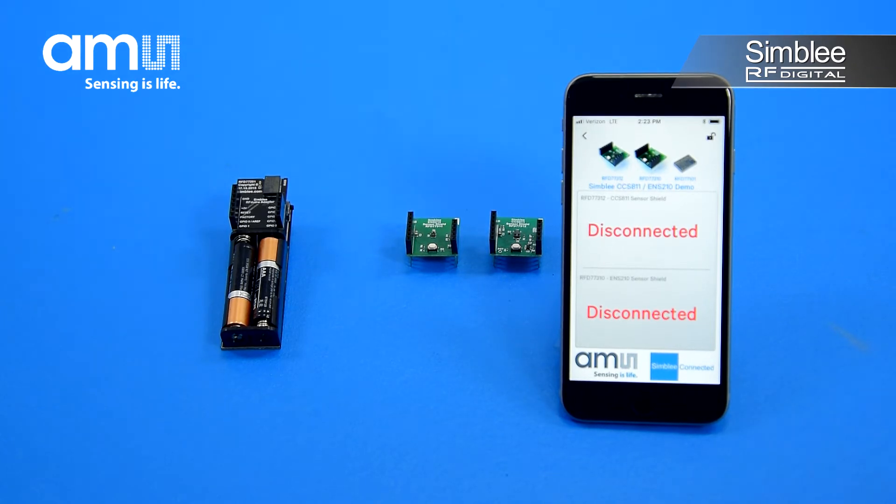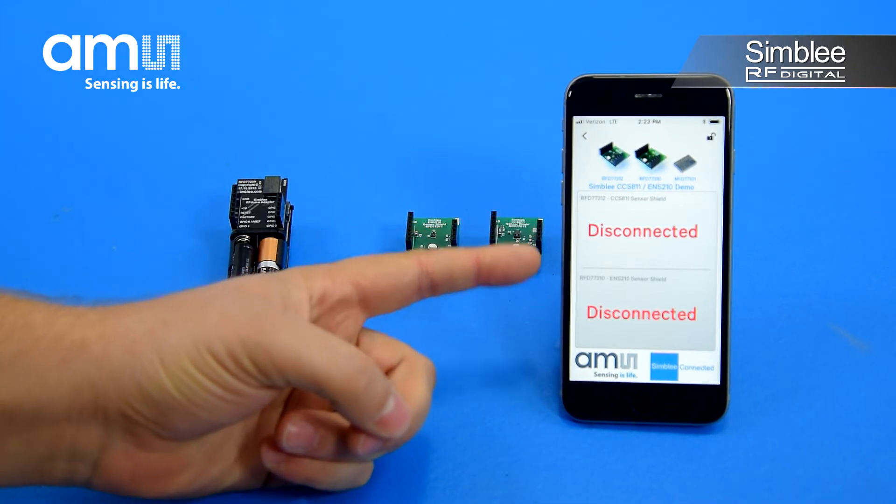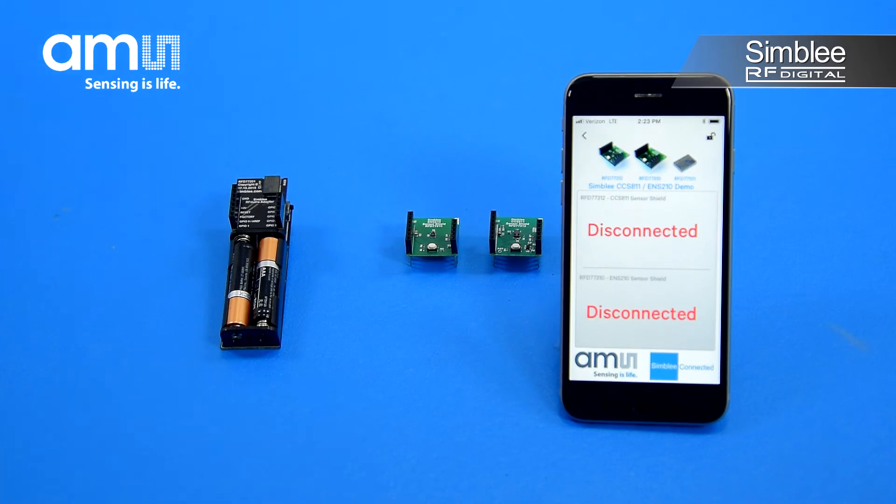You'll now see the user interface pushed directly from the demo kit to your mobile device. Since both sensors are disconnected, you'll see disconnected listed in both the CCS811 and ENS210 sensor areas on the screen.